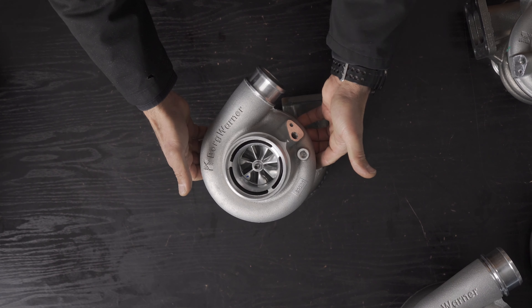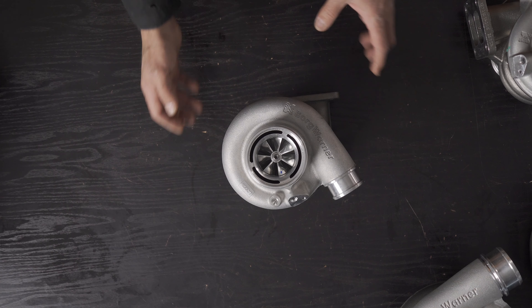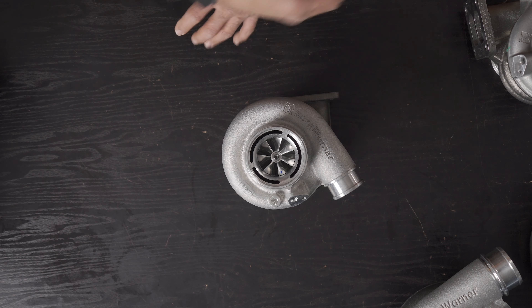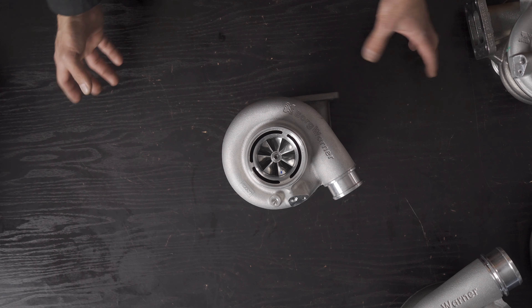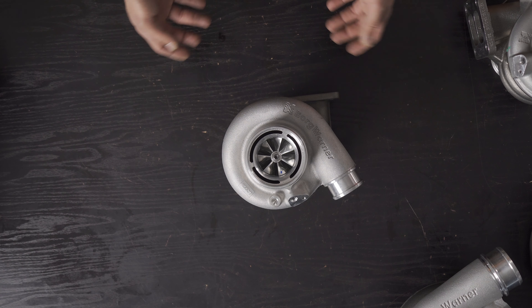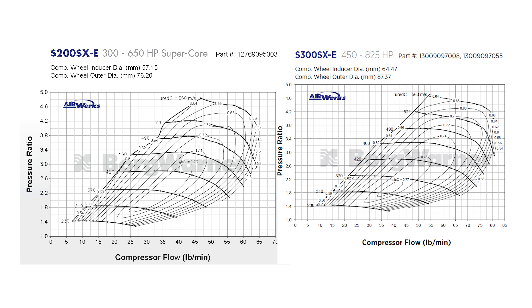The S200SXE also has a forged machined wheel. Now let's compare the two compressor maps side by side. On the left is the S200SXE and on the right is the S300SXE 7008 — part number 1300-909-7008, 825 horsepower capable with a 64.47mm inducer and 87.37mm exducer on the compressor side.